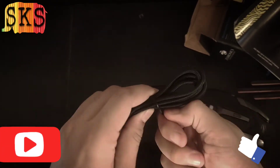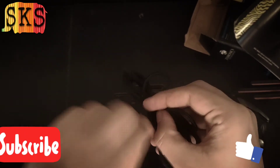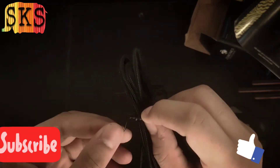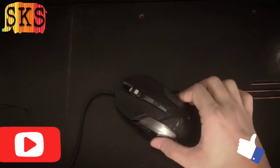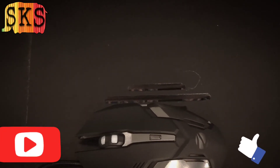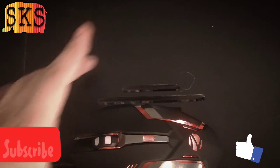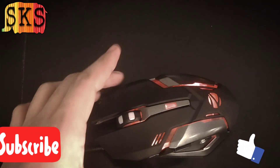I am going to show you how to use the LED light. The LED light is not a single color — it changes to multi-color. Look friends, this is a breathing light.